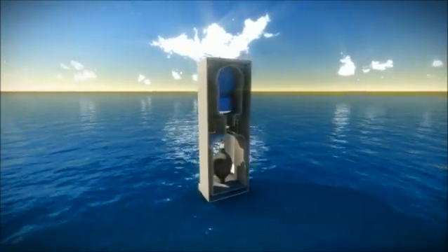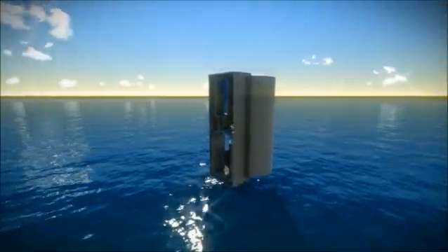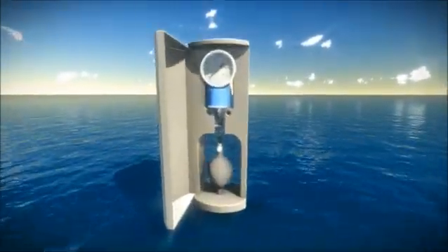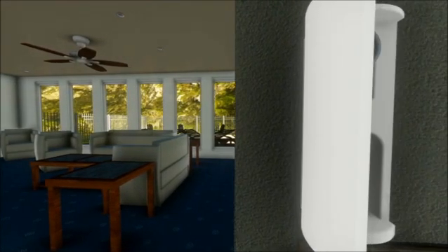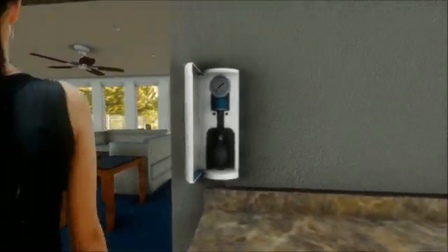It consists of a gauge and a soft latex pressurizing bulb, with the gauge itself made up of a durable aluminum outer shell and copper inner parts to resist corrosion despite varying weather conditions. The simple yet elegant cistern gauge is able to blend in well with a modern porch or kitchen aesthetics.